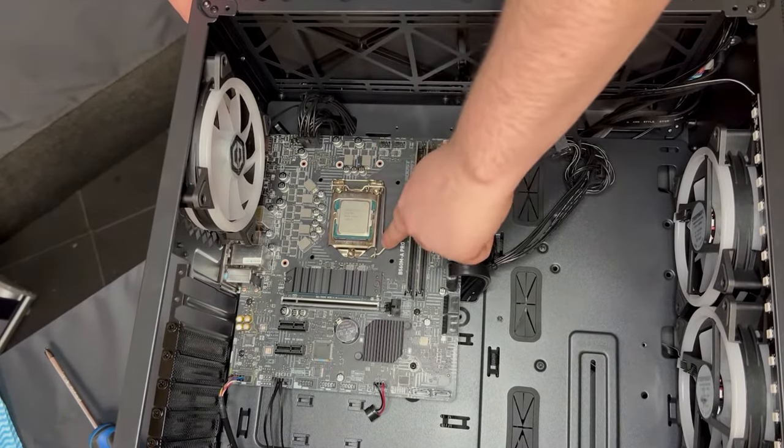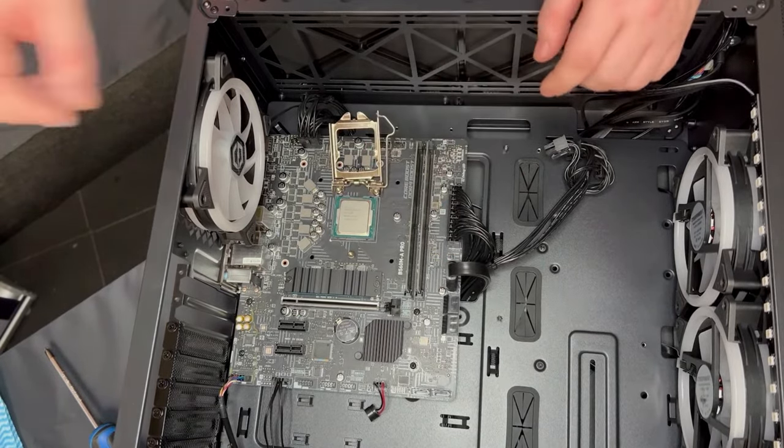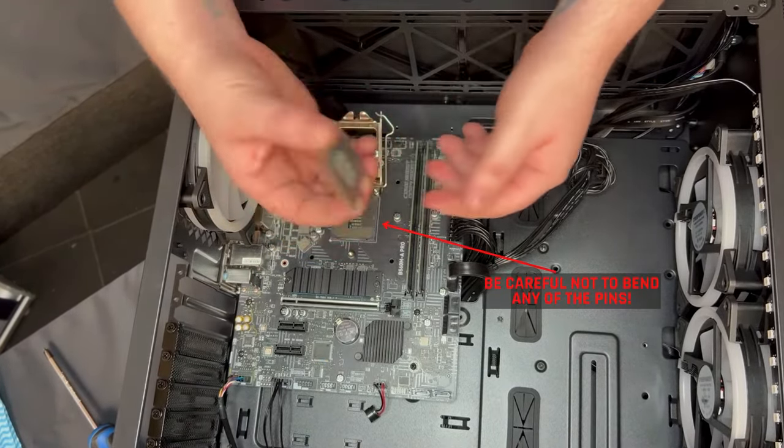Take a look at the right-hand side of the CPU — you'll see a little latch that's keeping the CPU in place. Just push this down, unlatch it, it'll come loose, and then gently pick it up. That's the CPU taken out of the system.